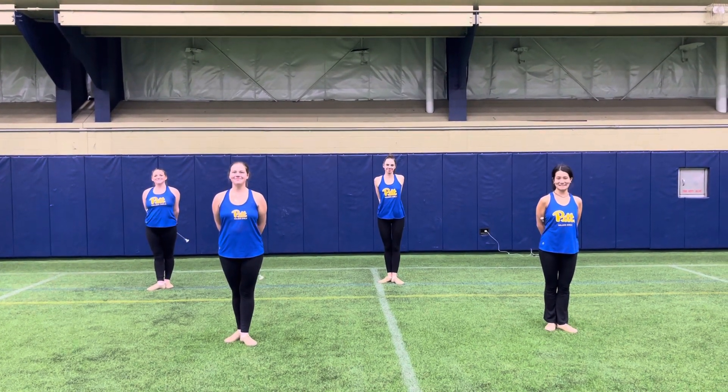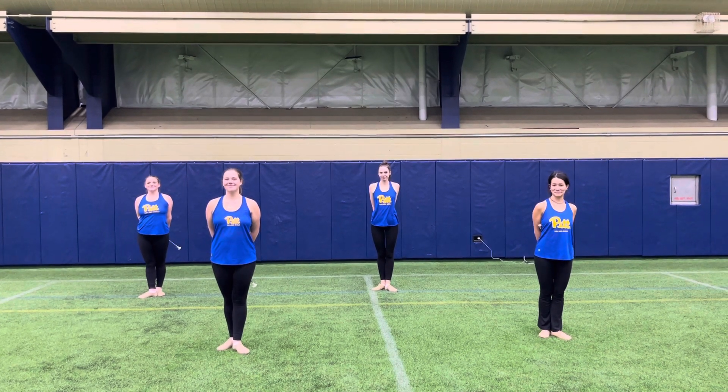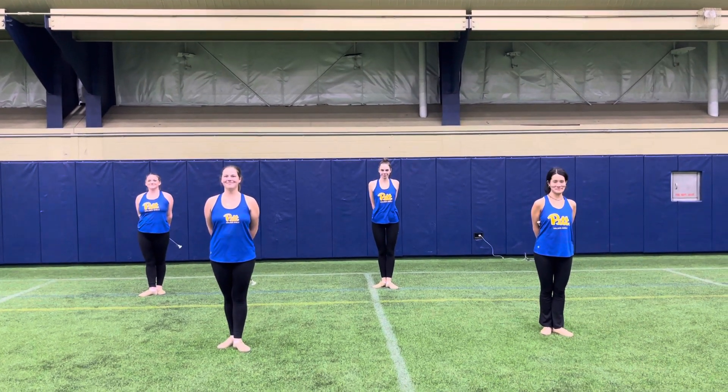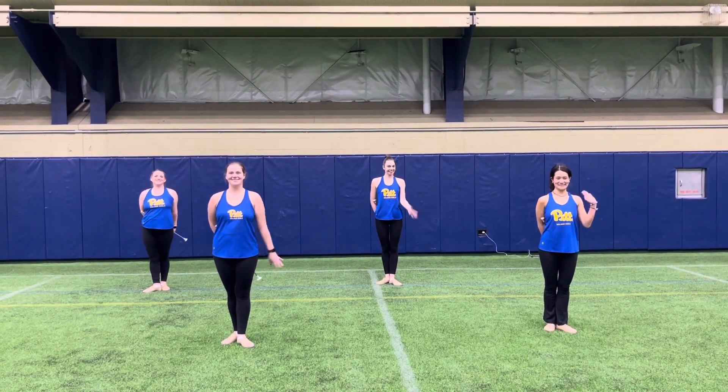Hey Twirlers! We are back. So now that you learned the choreography for your group level, we have to close it out with a big blowout Barbie party with a dance. So here we have Kayla, Cassie, McKayla, and Lindsey.